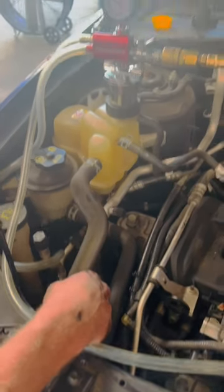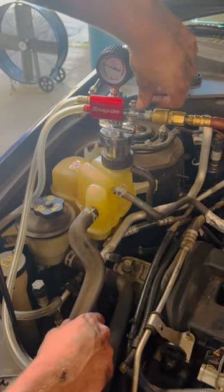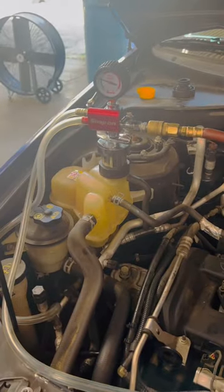And once we get this up in the green here, what we're going to do is cut this off and make sure we don't have any leaks before we fill it using this other valve here.